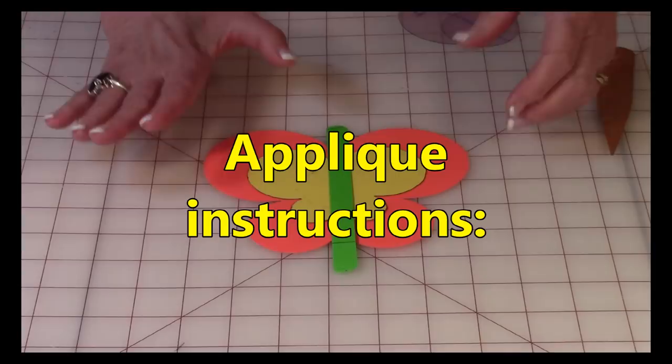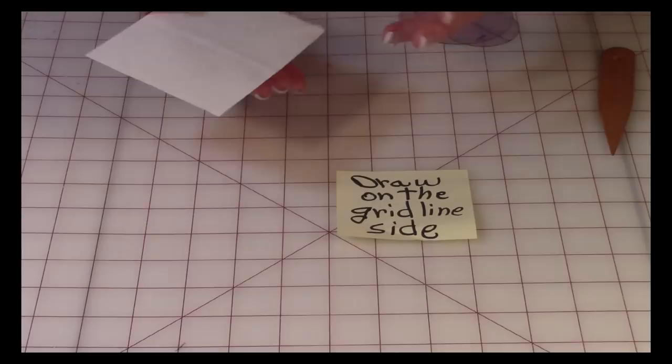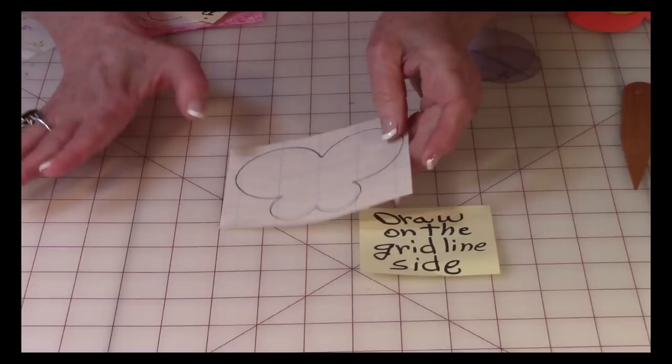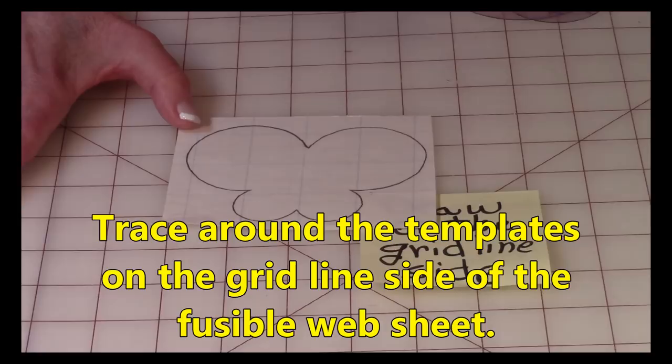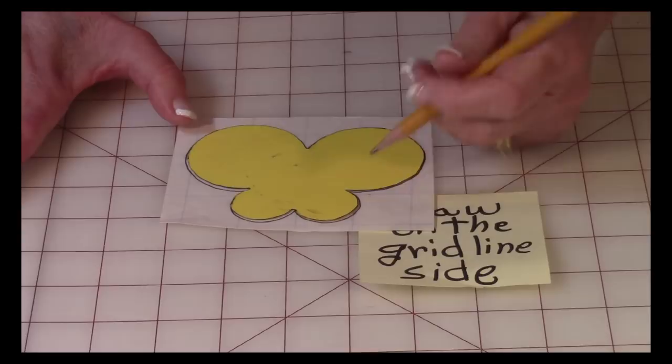Now you want to take your two-sided fusible web. It comes in sheets of about nine by twelve inches. One side is plain and the other side has grid lines on it, and in between those two layers is a thin layer of paper. Take your three templates and trace them all out onto the fusible web.